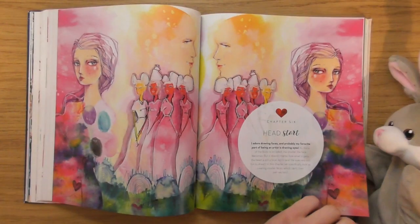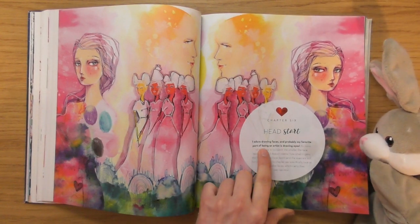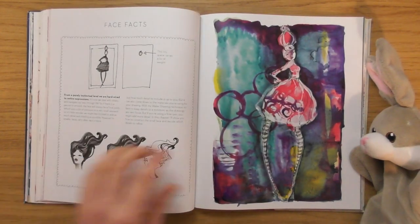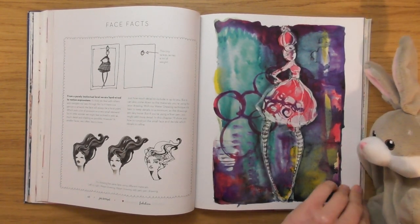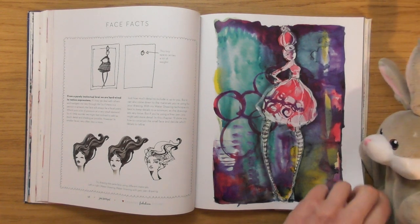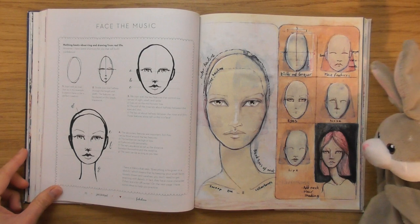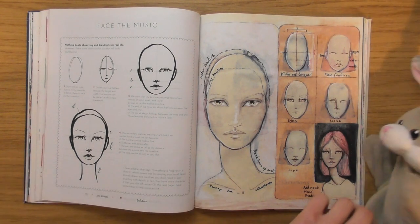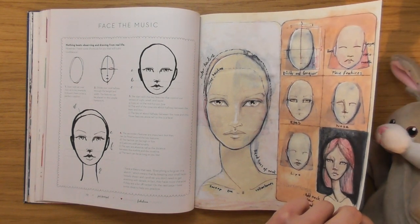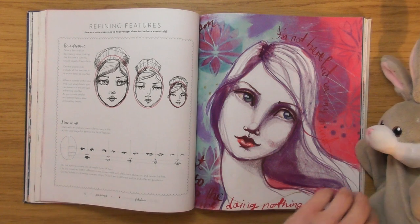'Head Start' — 'I adore drawing faces. Probably my favourite part of being an artist is drawing eyes.' Yeah, eyes are cool, but for me I like drawing hair — I've always found hair the most fun thing to draw. Because for me hair is like alive, the hair is like a character. But Jane Davenport, she likes drawing eyes.